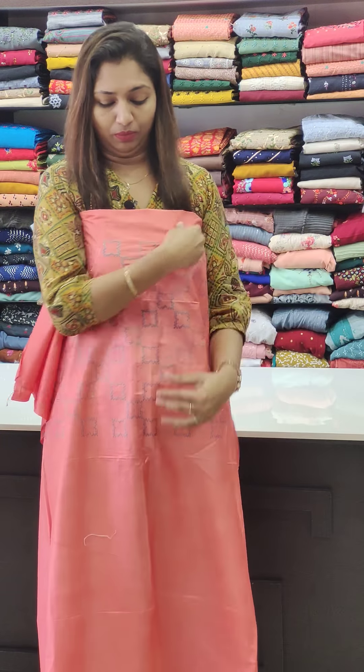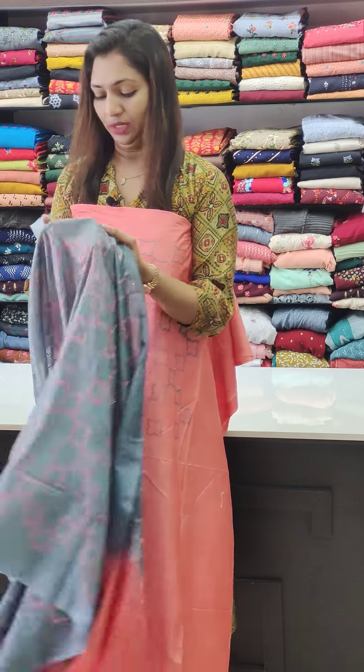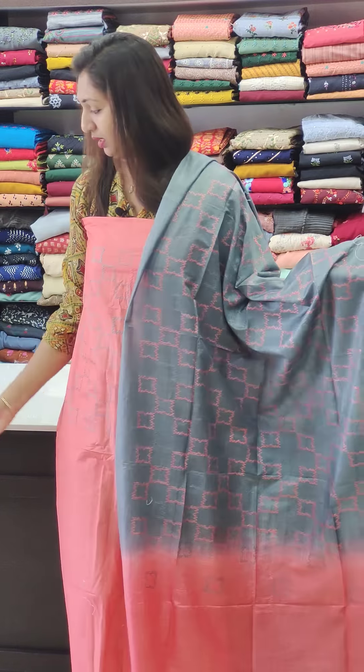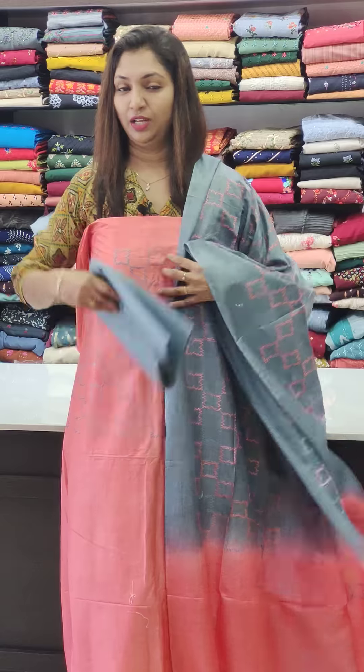It's a hand work piece. Now, the gray thread work is done — it's a pink combination. The length is set, with gray at the bottom.